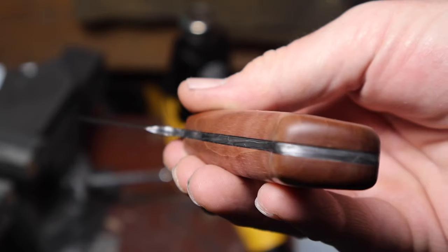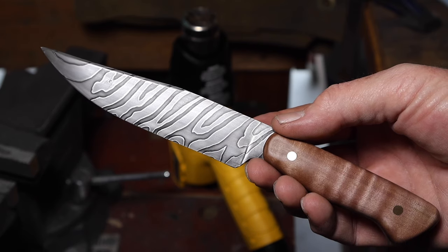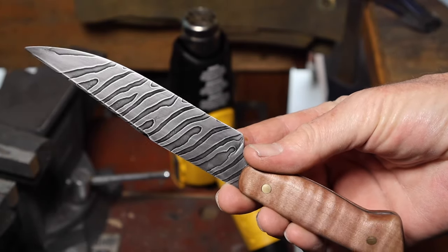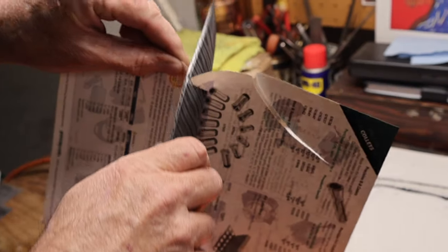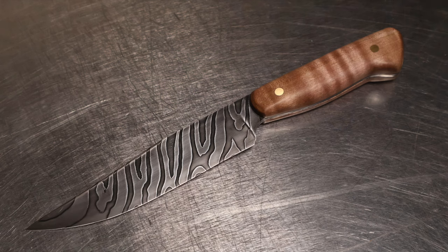And the knife was finished. I thought it turned out really nice for a first-time Damascus project, even though I did have three failures up to that point. I learned a lot in the process and I'm sure next time I'll be one step ahead. Thanks for watching — see you next time.